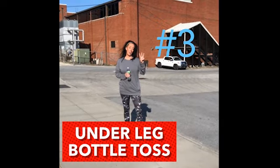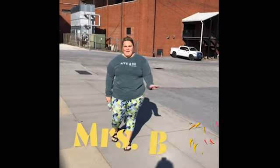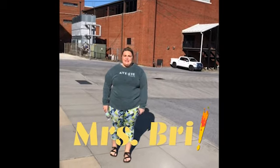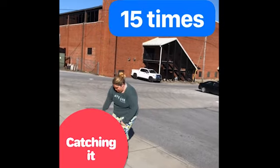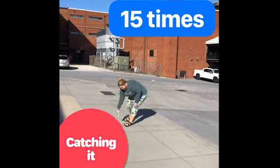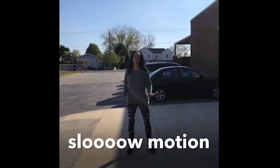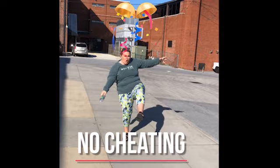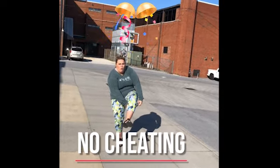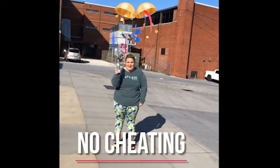Exercise number three: under the leg bottle toss and catch. Ms. Bri is here — Ms. Saunders wanted her to demonstrate the under the leg bottle toss and catch. Let's try that again. That counts as one. Can you do this in slow motion? And by the way, you can't just hand it to your other hand — that's cheating.